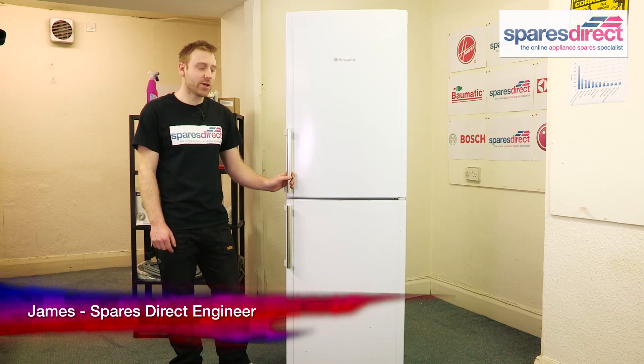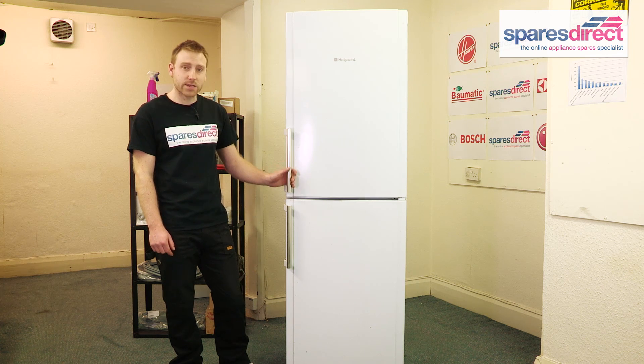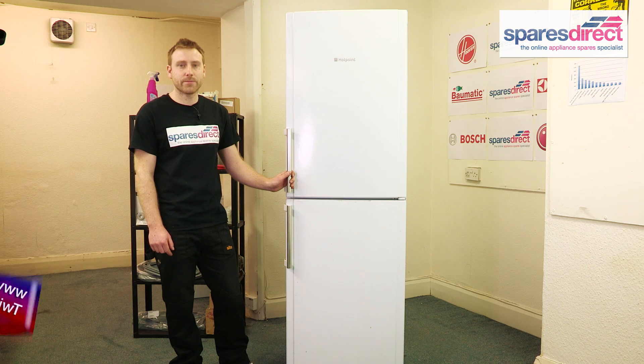Hi, I'm James from Spares Direct. We often get asked about problems with fridges, what you can do to fix them and what spare parts you'll need. Today we're going to show you how to change the light bulb on a Hotpoint fridge. It's an easy repair, you don't need any tools, but it can be a little tricky. So here's how to do it.